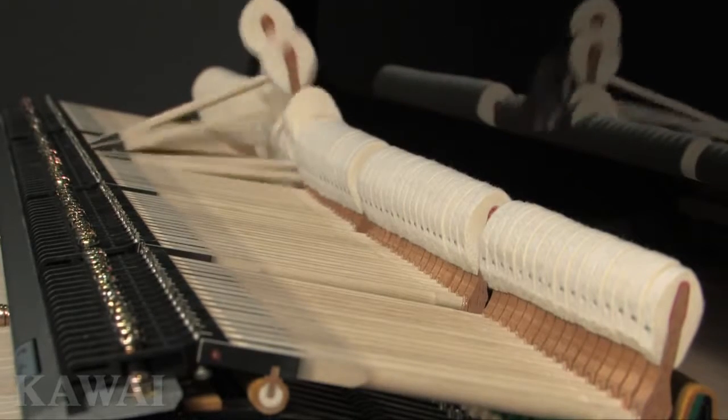All kawaii grand pianos feature T-stapled hammers for exceptional tone.